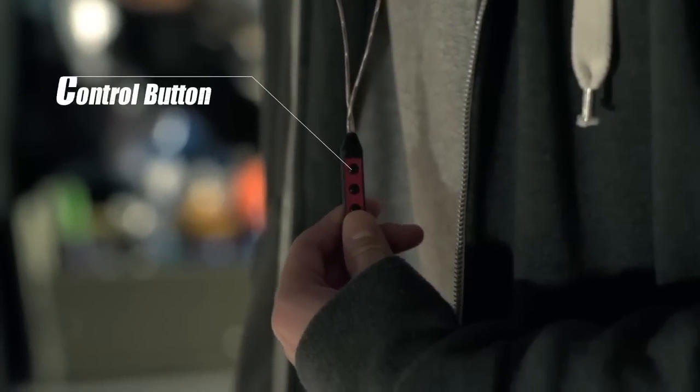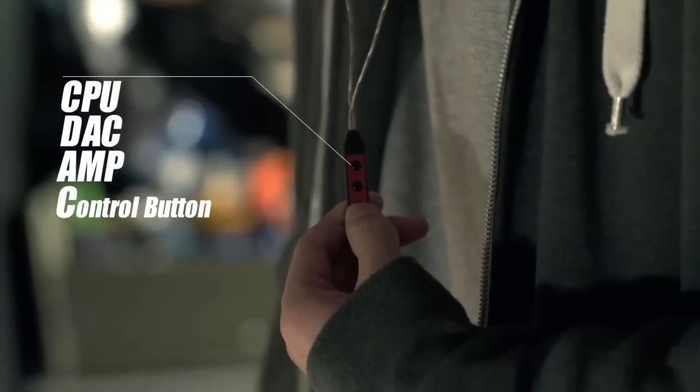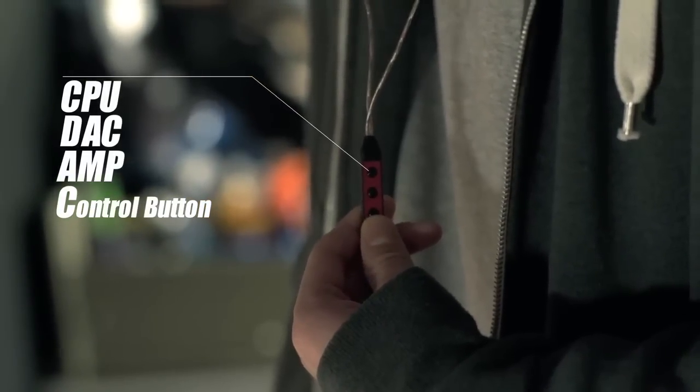The control module comes complete with its own CPU, digital to analog converter, and high-powered amp. The button also allows you to adjust the volume and change tracks.